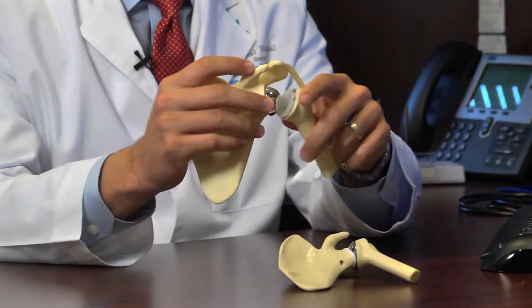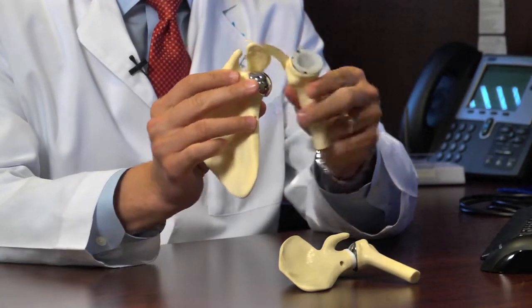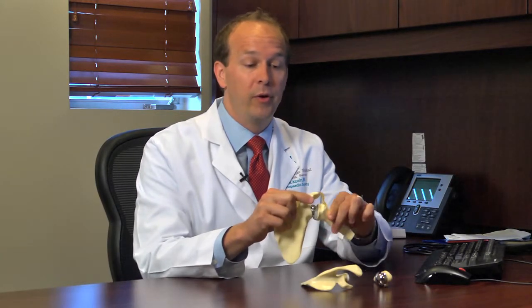Patients with a rotator cuff tear don't have that rotator cuff to balance. So what we've done is reverse it, and that's become the name of the implant itself. So instead, now on the humerus you have a socket, and on the shoulder blade side the ball is placed. That is a much more stable construct so that in rotator cuff deficient shoulders, they now have the ability to still lift your arm and most importantly have a stable shoulder.